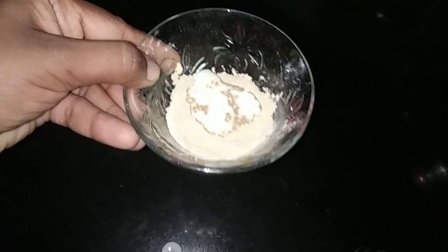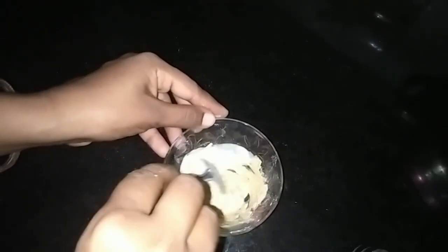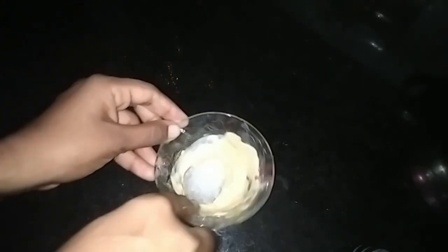1 to 2 tablespoons of rice and 2 tablespoons of thick paste. Mix it into a thick paste.